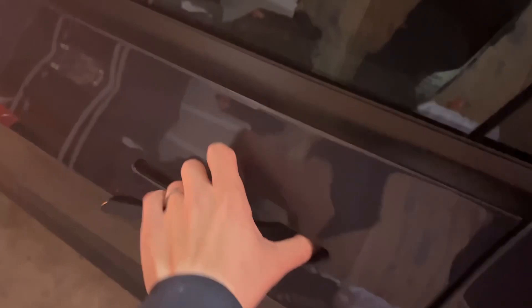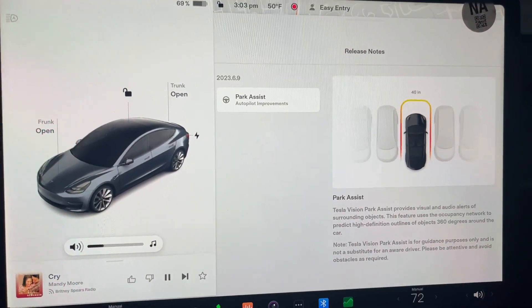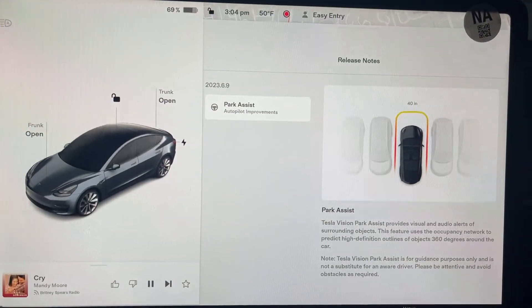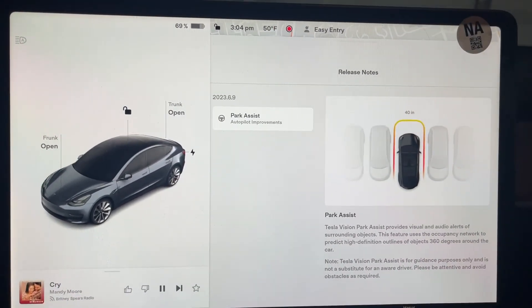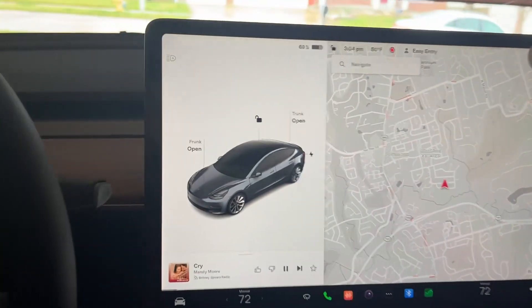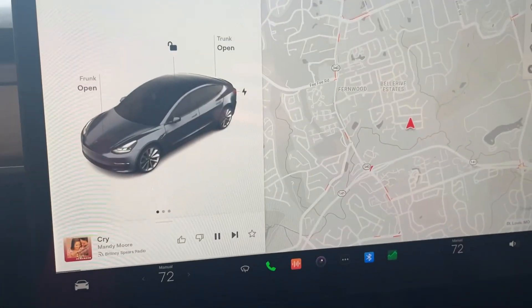I have my 2013 Tesla Model 3 right here without ultrasonic sensors, with the latest 23.6.9 release that just came out today. I'm very excited about this. This is one of the things I was really disappointed about — potentially not having any kind of sensor or park assist on the vehicle, or any idea where I might be when parking or moving around in my garage. Really excited for this update. Good things come to those who wait. Let's check it out.